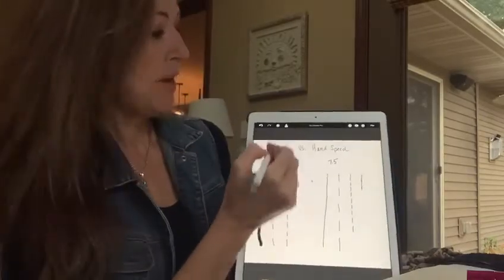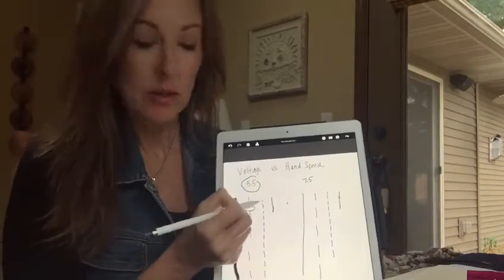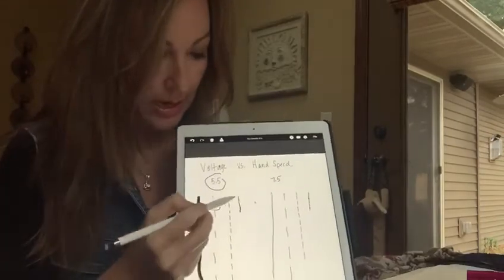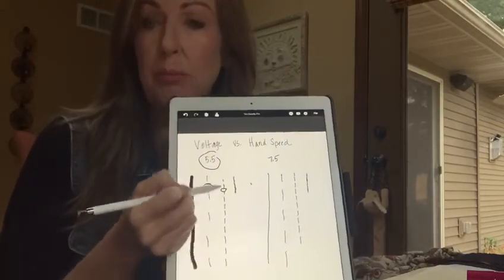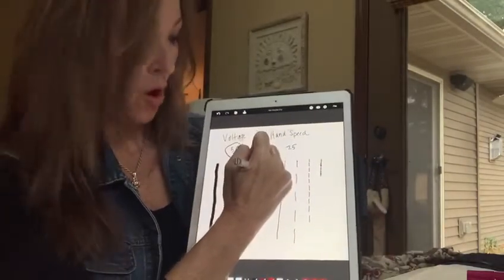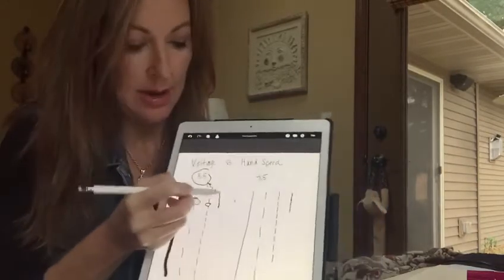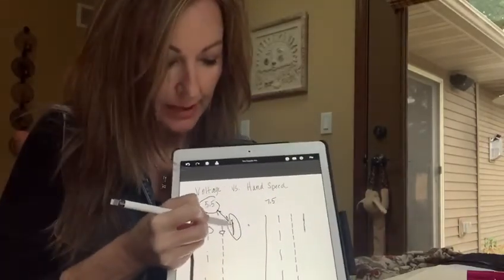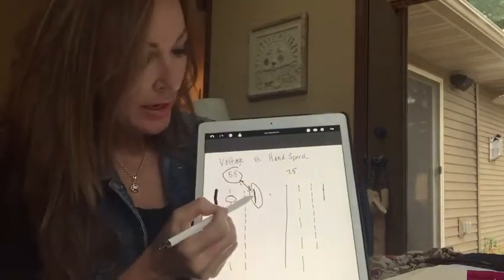If I slow my hand down just a little bit at 5.5 and allow that needle to go in and out, you're going to get something with smaller gaps — and this could be a beautiful powdered brow. If I slow it down even more so that my hand speed correlates with 5.5 and these two things match, I'm going to get a solid line — which might be used for filling in the bottom of an ombre brow.